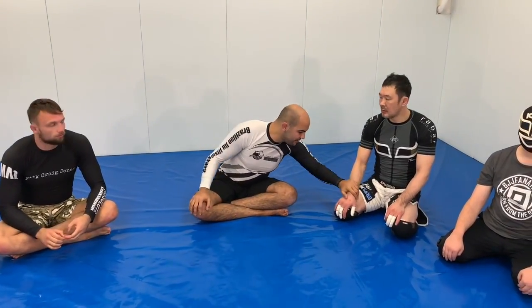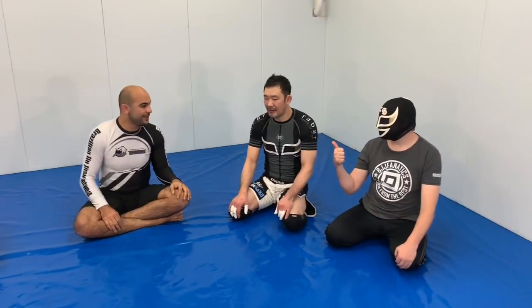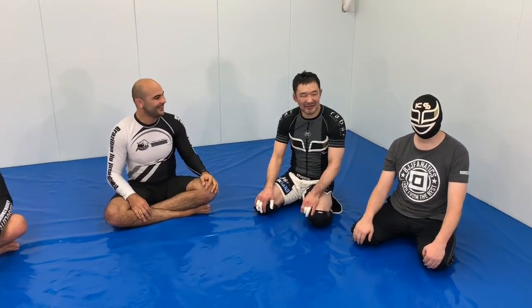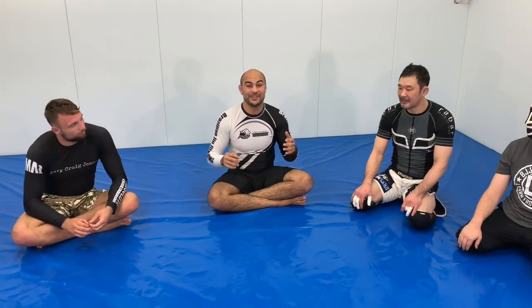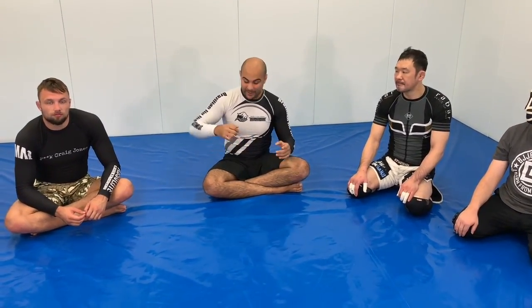I'm here today with Sakuraba — a huge honor for me. Craig Jones is Sakuraba's translator, with his mask. Today we showed an entire structure of Sakuraba, all about his tricks that he used to get submissions against everyone in the Pride era. He's going to show us one trick that he used from the back.